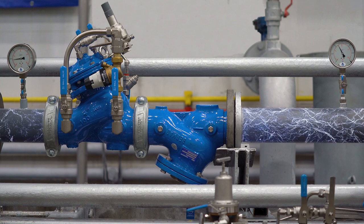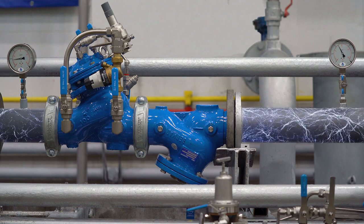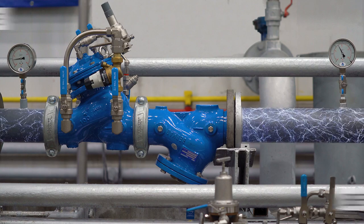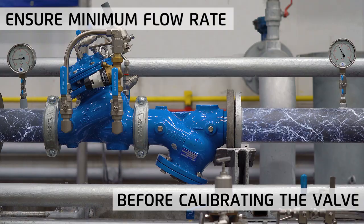In addition, during the adjustment process the flow rate should be as close as possible to the normal expected flow rate. If this is not possible, ensure at least that there is a minimal flow rate before you begin the calibration process.